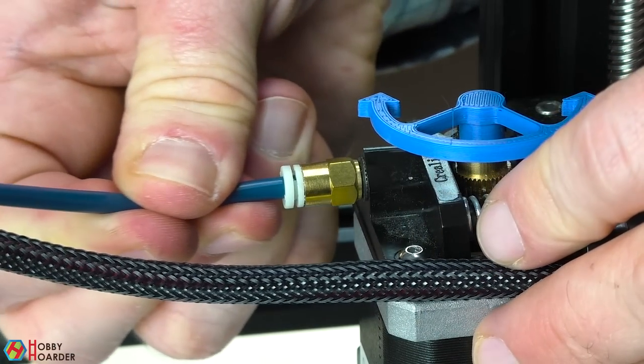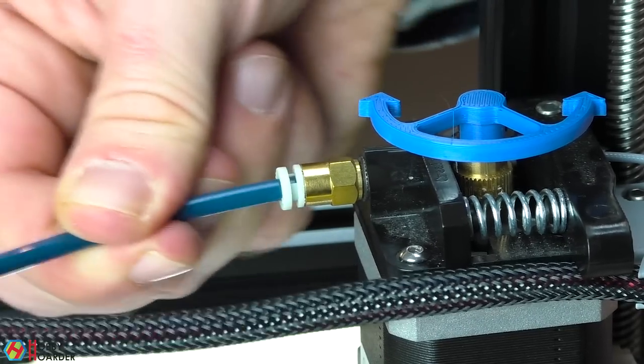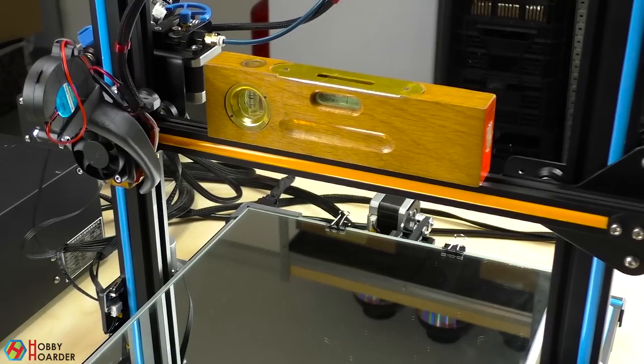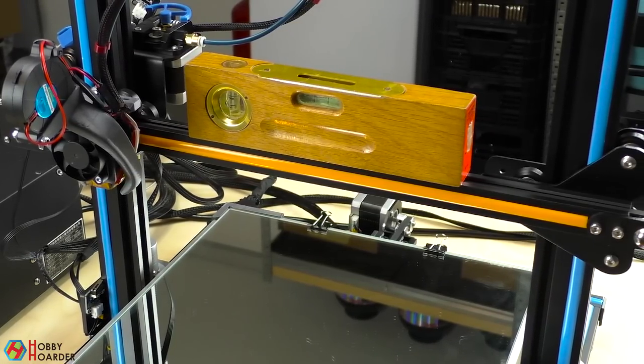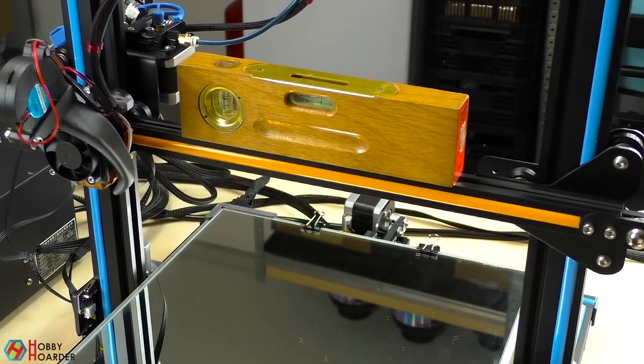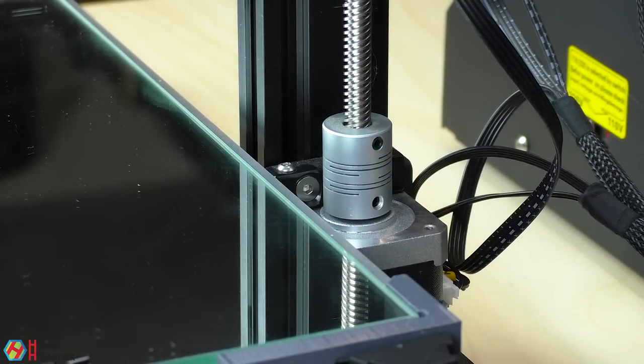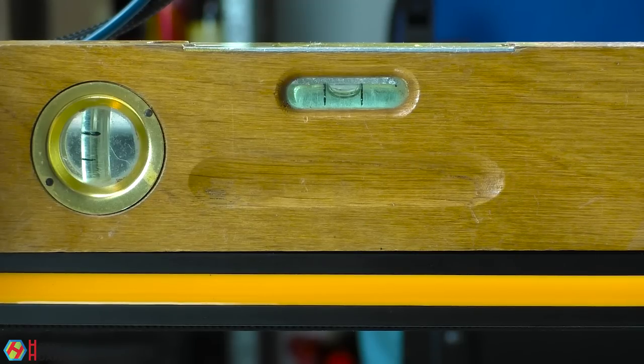Ensure that the bowden tube is completely inserted on both ends — it shouldn't move if you try to pull it out. The X-gantry should be parallel to the bed. You can turn the couplers by hand to get it leveled. It's okay if it's a little off; we'll compensate for that later, but do it as good as you can.